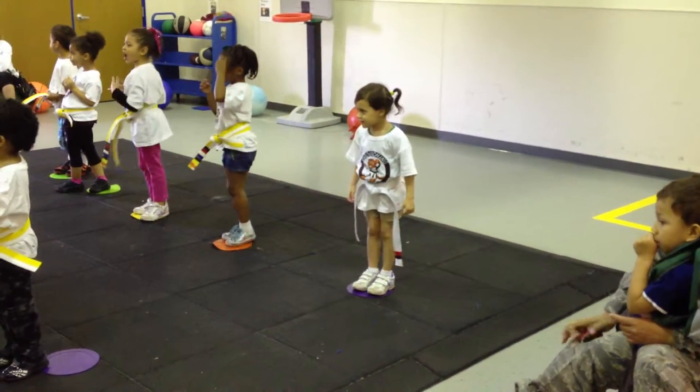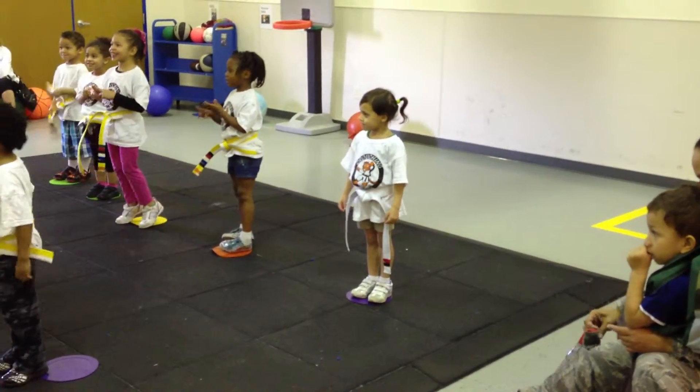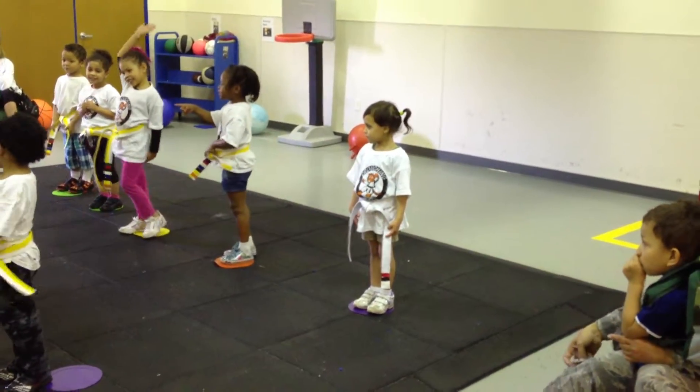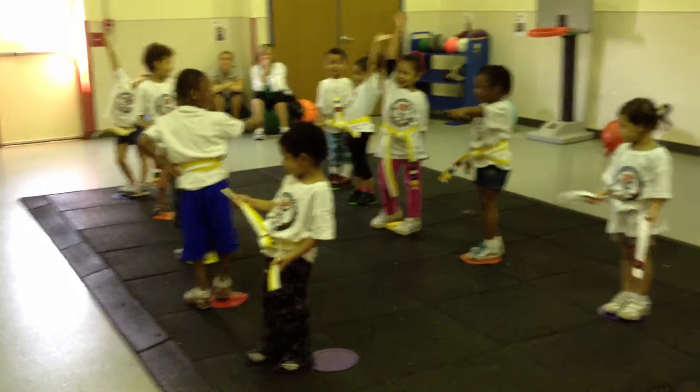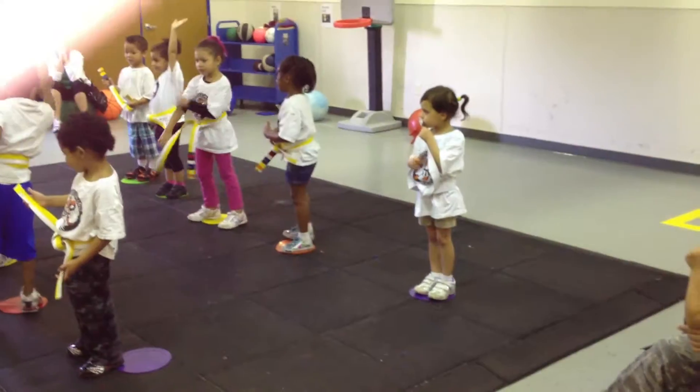So, after our white belt comes, what belt? Yellow! Yellow, very good. Who has a yellow belt in here? Tia! Up, you guys. Come on. Look there, see? We have a whole bunch of yellow belts in here.